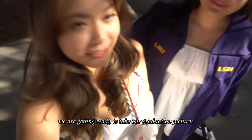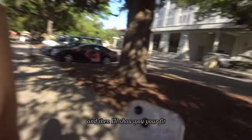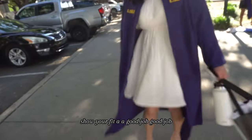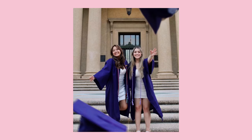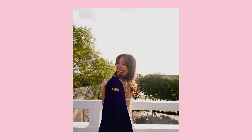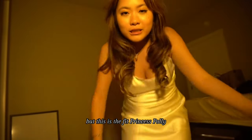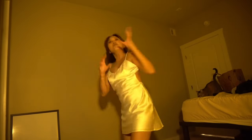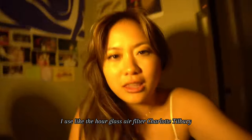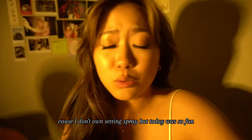We are getting ready to take our graduation pictures — this is the fit! Let me show my fit and then your fit. We went to get Cane's, and this is the fit right now. This is my makeup right now — I used the Hourglass Air Filter and Charlotte Tilbury setting spray, which is actually my roommate's because I don't own setting spray, but today was so, so good.